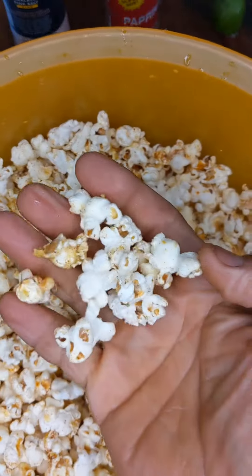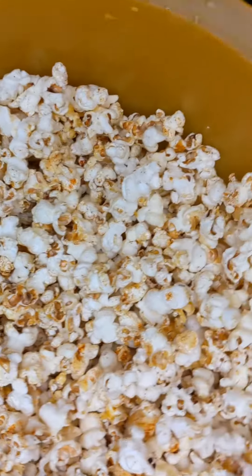And there you go guys, that's how I prepare my popcorn. Hope you liked it — let me know if you tried it out. Thanks for watching, keep following for more Brokeboy Healthy Eating. Love you guys, bye!